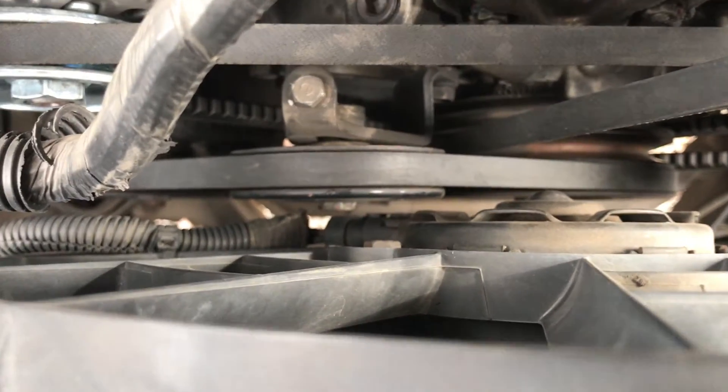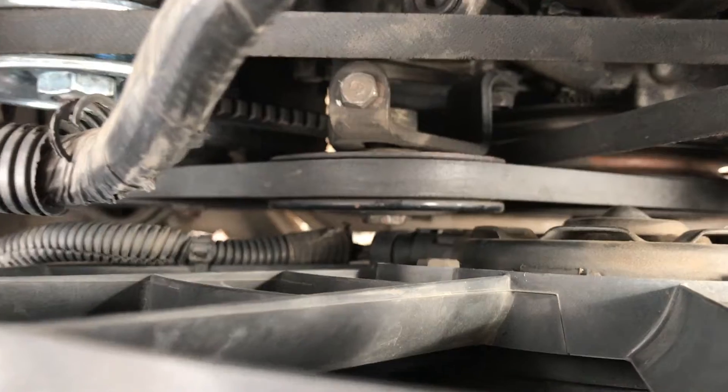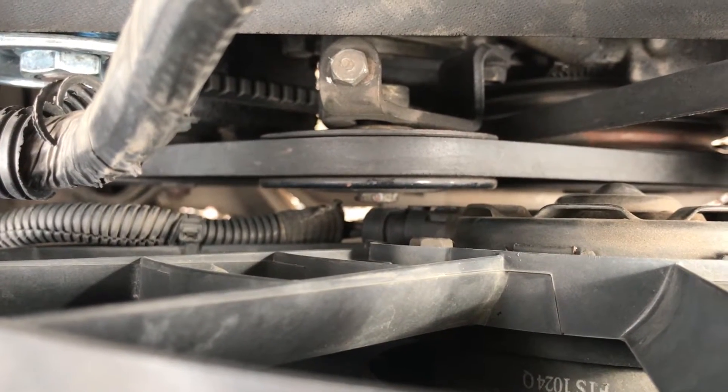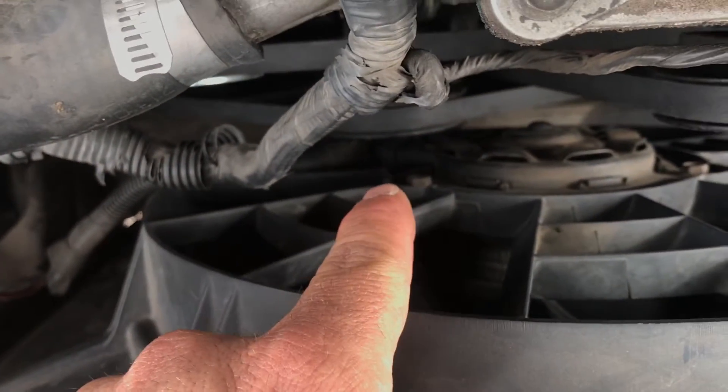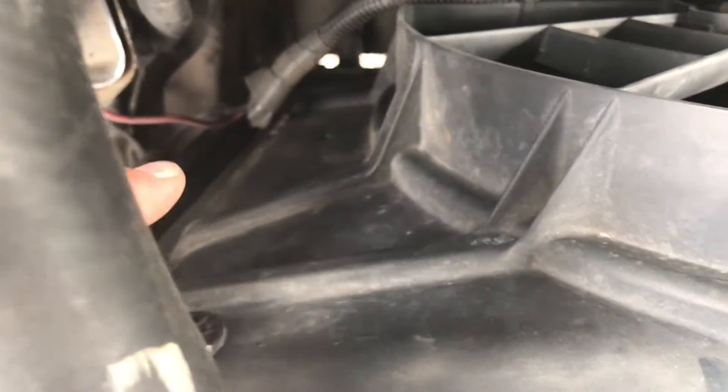The only real clearance issue you'll come upon is the power steering will come really close to the bottom of the plug. You have to clock it so the bottom of the plug clears. And there are a few different fans.